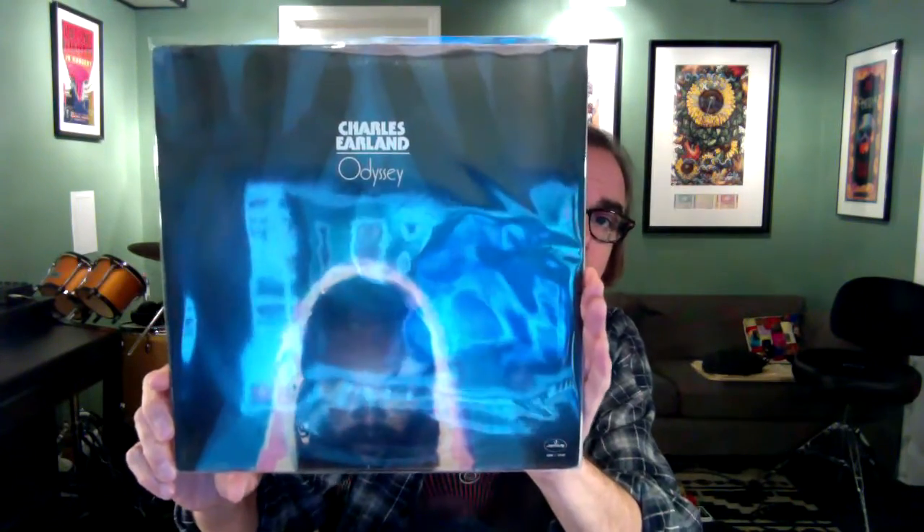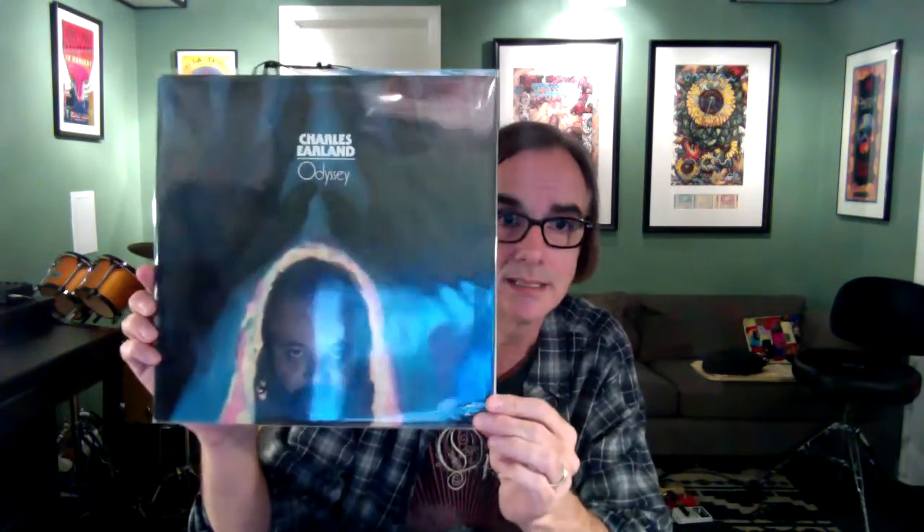Here's one that is a little bit beat but very funky — Charles Earland, Odyssey. This is on Mercury from 1976. I don't love a lot of the singing on here, but boy, the funky keyboards are awesome. There are some other great players on here like John Abercrombie and Ronnie, John Carter, Michael Brecker. Cool stuff.